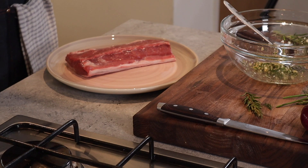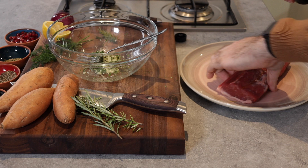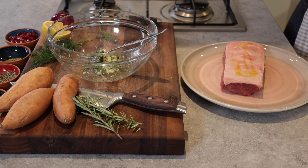I'm just going to get some olive oil directly onto the loin of lamb as well, on both sides, and then I'll season this too and get that marinade mix onto it, just rubbing it all over.